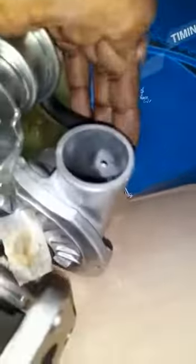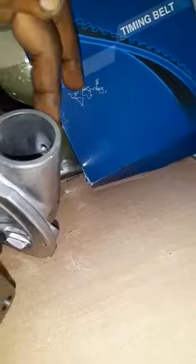This is the wastegate actuator. What it does is, if there is excessive pressure being pumped into the combustion chamber, that excessive pressure activates this pneumatic actuator, which opens and lets out the excessive pressure.